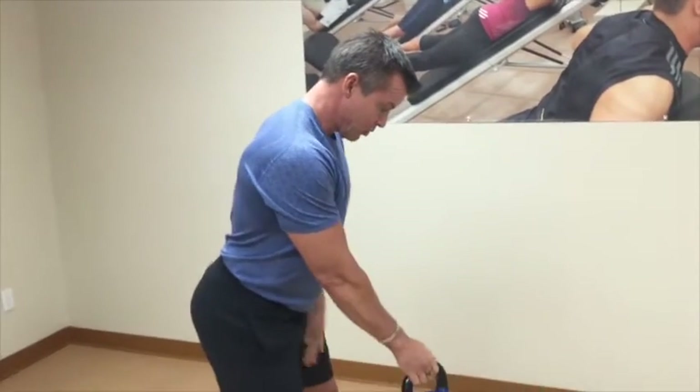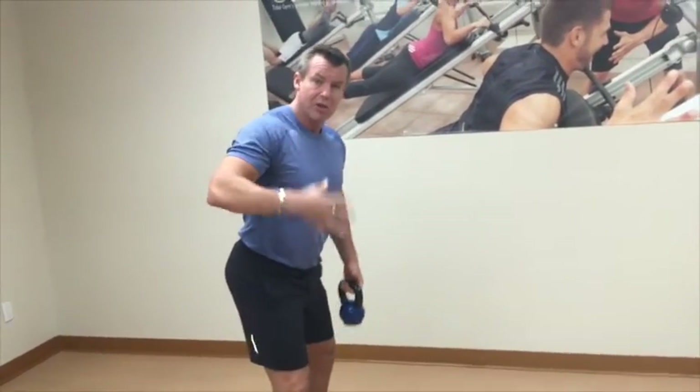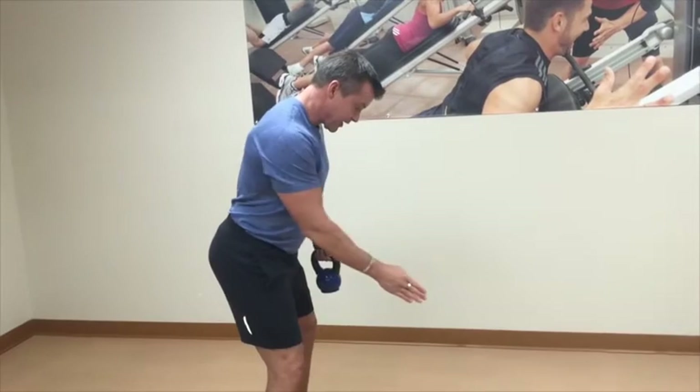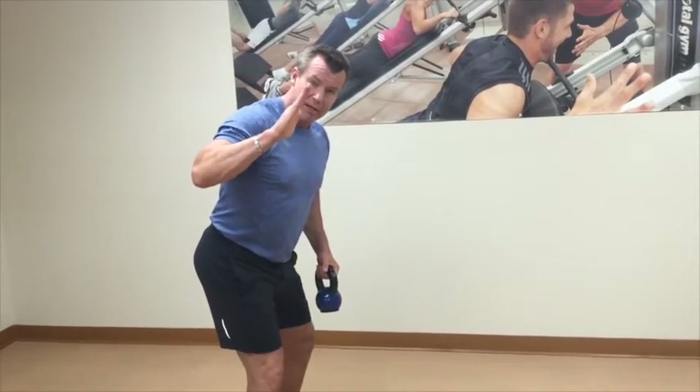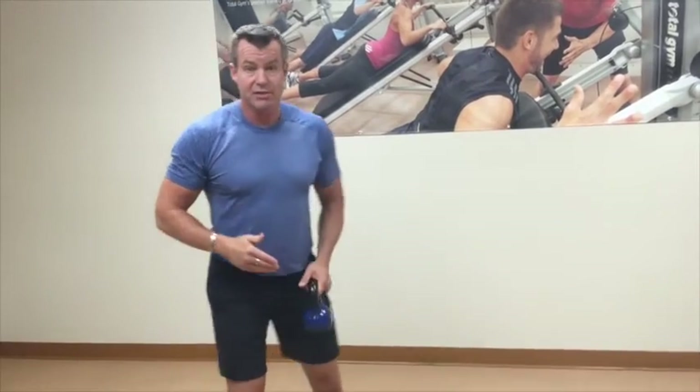Spine angle is so important in the golf swing. Maintaining that strong spine angle, you need core strength and core endurance. When you get to that back nine, if you don't have those things, just a little bit of variance in your spine angle is really going to throw off your ball strike. So these exercises are going to help.